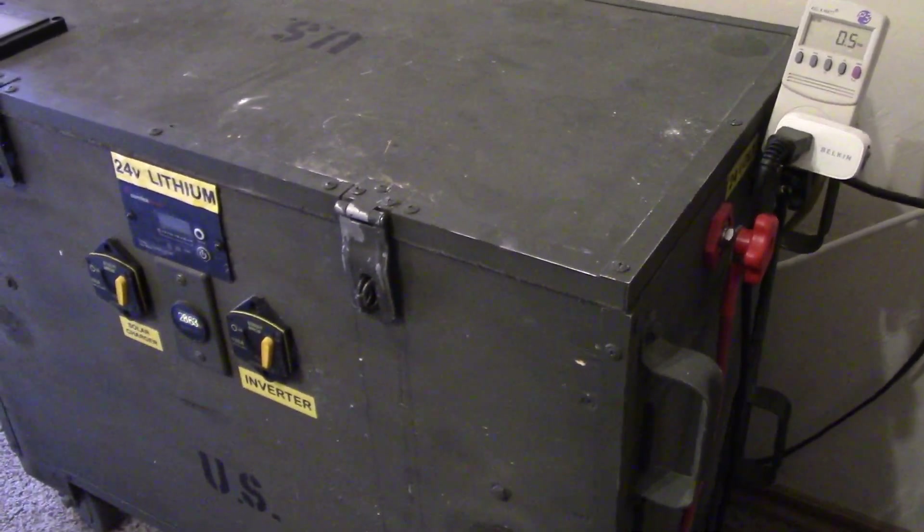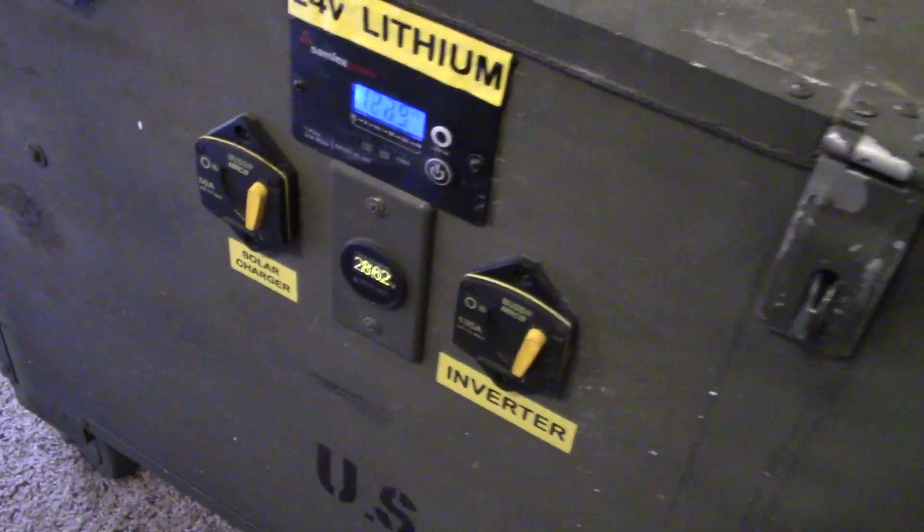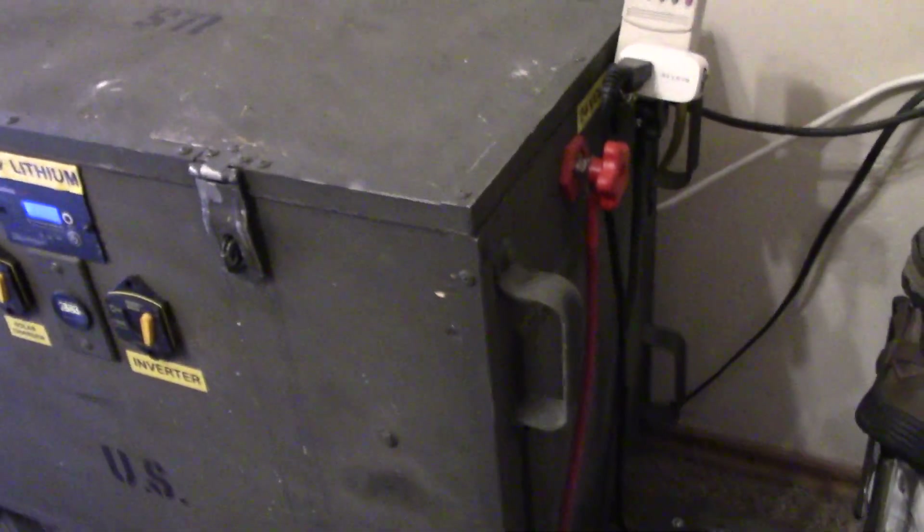It's been on ever since and has not made a sound. This inverter is a beast — the Samlex pure sine wave is a beast.